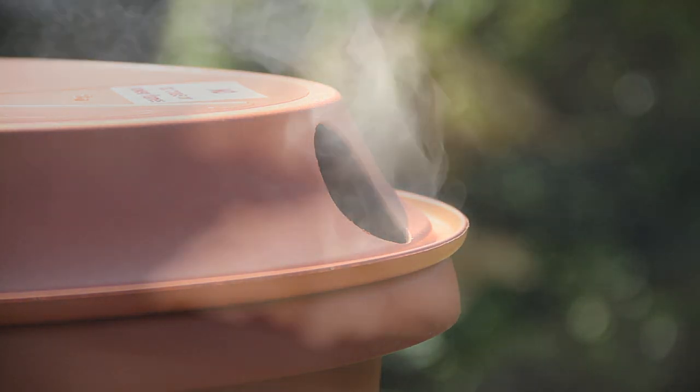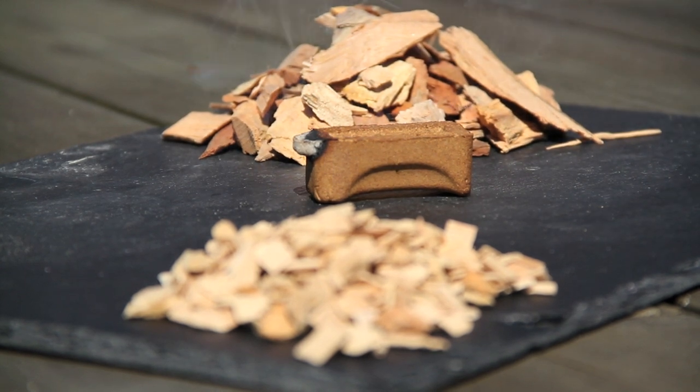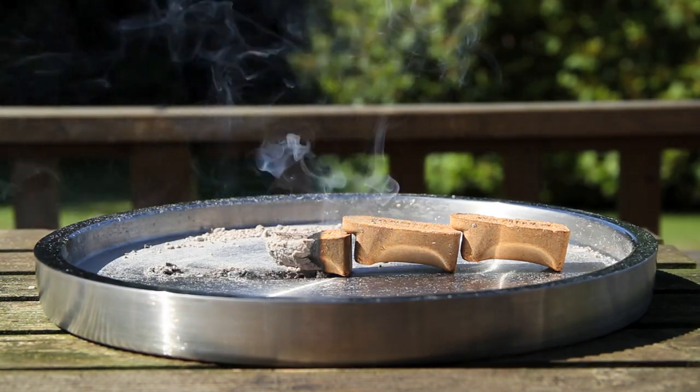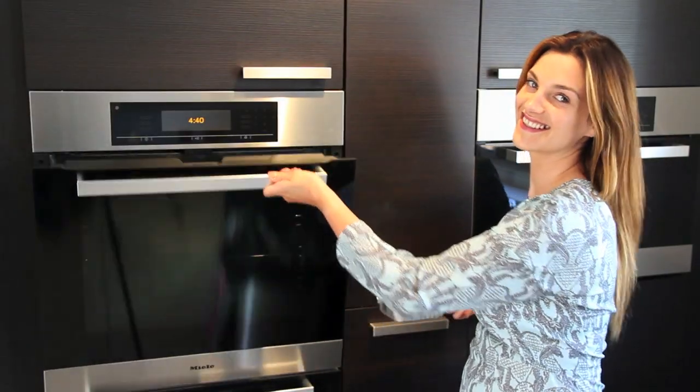Smoke genies are made of 100% pure natural hardwoods, especially graded for delicatessen food smoking, and are completely additive free. Simply link them together to create your own flavor combinations and desired smoking times, or use one to flavor finish a roast.